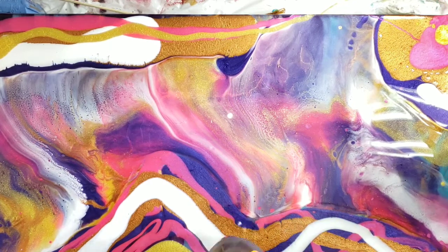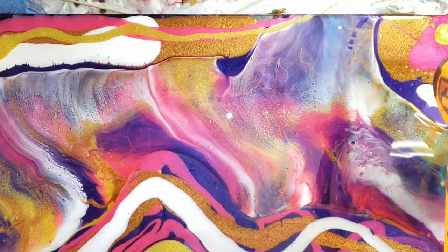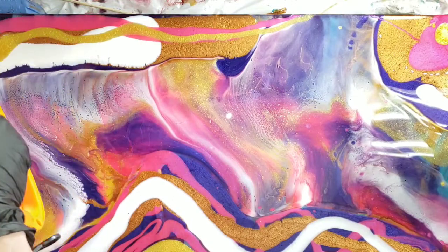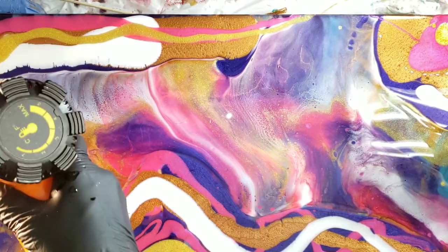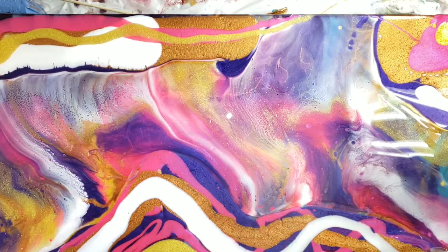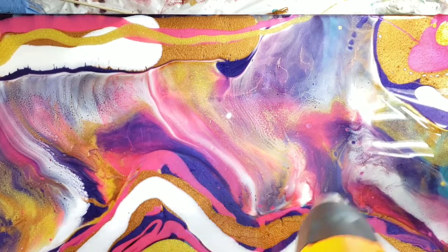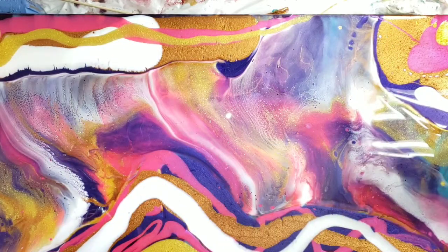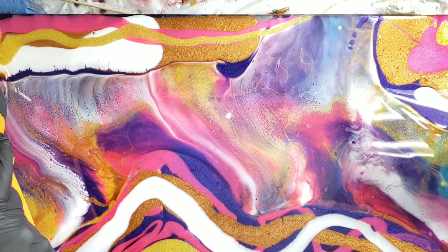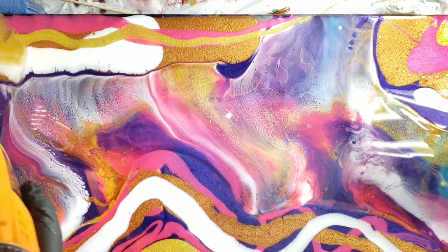I'm heating it up again so I can move it some more. I'm liking how in some areas the underpainting is showing through a little here and there. I do like the cells on the left-hand side, but I end up losing them because I'm moving the painting again. But that's okay.